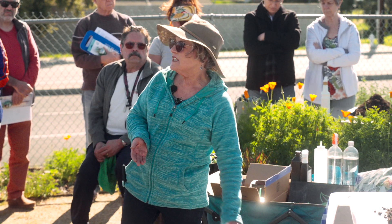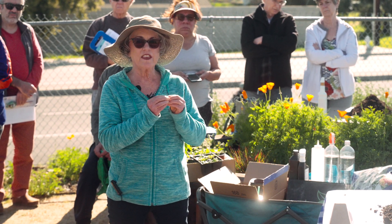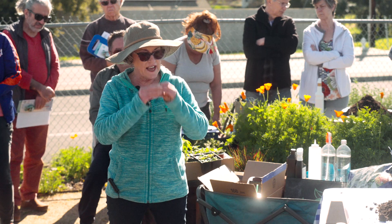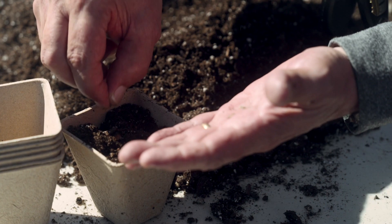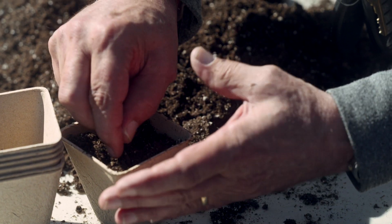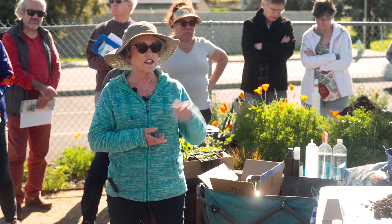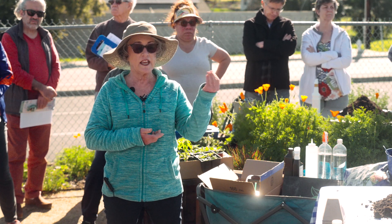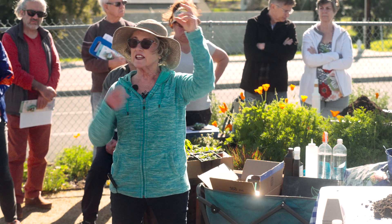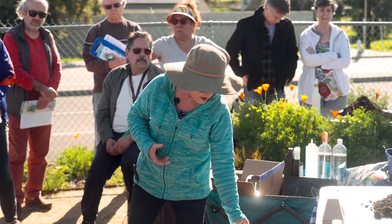Seeds are actually alive — they have little baby embryo plants inside them with everything they need to get going. Smaller seeds have less nutritional material inside than larger seeds do, so they tend to be planted much more shallow; in fact, some need to be sown right on top of the ground. Larger seeds can be planted deeper and they have enough energy to get up out of the ground. Once they do, they start photosynthesizing — taking energy from the sun to make their own food, carbohydrates.